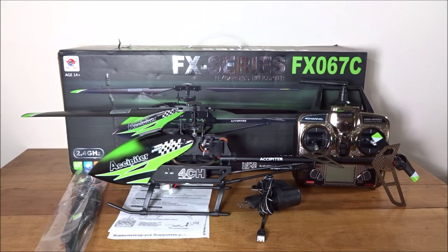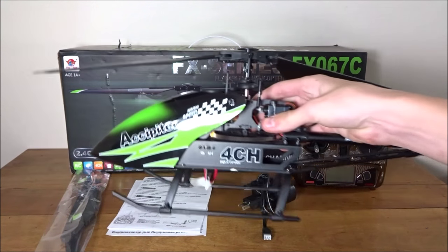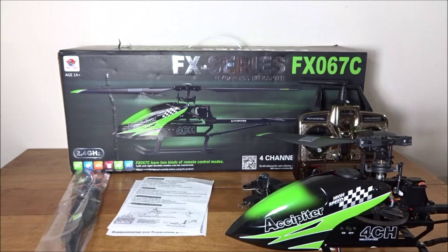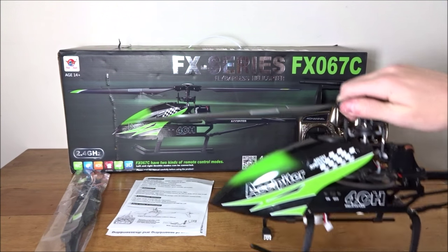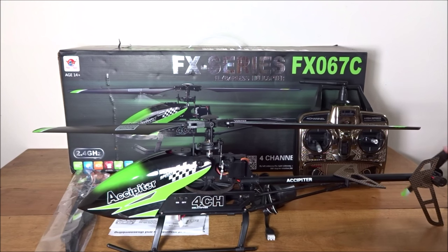Hey guys, what's up, welcome back to another video. Today I'll be doing a review of the Phelon FX 067C. I didn't originally think it was Phelon, but it says Phelon on the box, so obviously it's a Phelon brand.